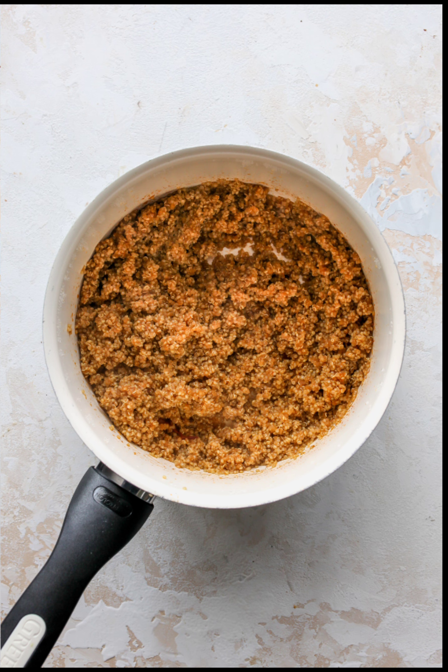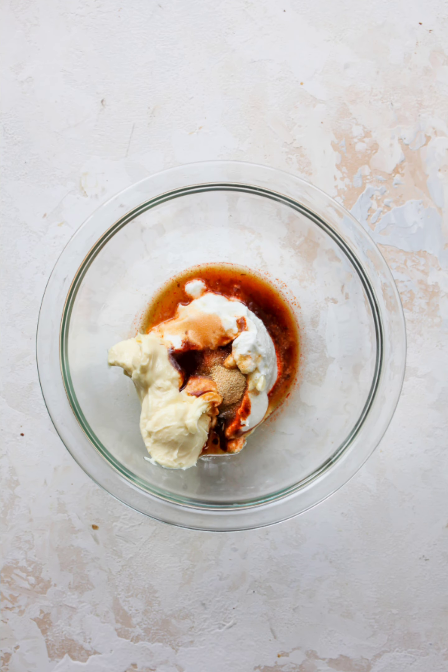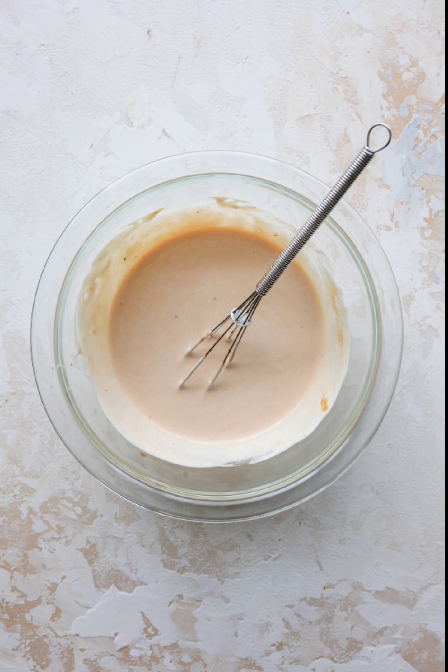Transfer to a large bowl and let cool for 10 minutes. Step 2 — Prepare the creamy chipotle dressing: In a medium bowl, combine yogurt, mayo, olive oil, adobo sauce, honey, lime juice, garlic powder, and salt. Stir with a whisk to combine.